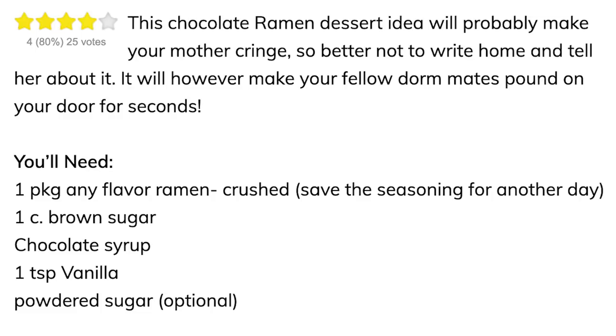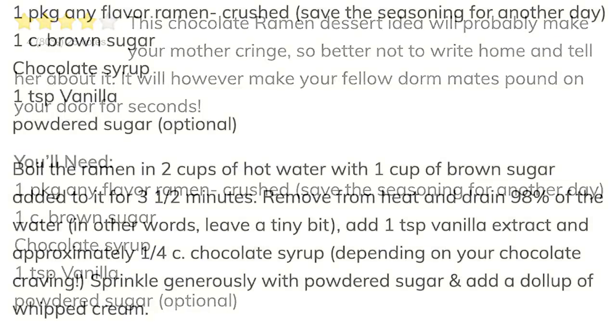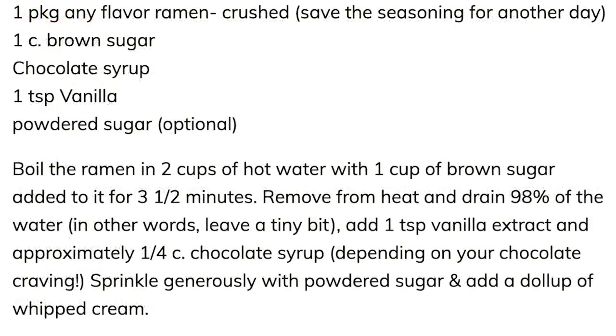It says we're going to need one package of any flavor ramen, crushed — save the seasoning for another day. Damn, that's no fun. One cup of brown sugar, chocolate syrup, and one teaspoon of vanilla. I didn't get the powdered sugar because it would be too much of a mess, but we got brown sugar, it's good enough. Step one says: boil the ramen in two cups of hot water with one cup of brown sugar added to it for three and a half minutes.